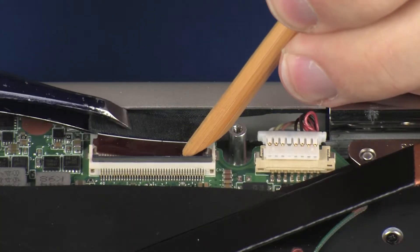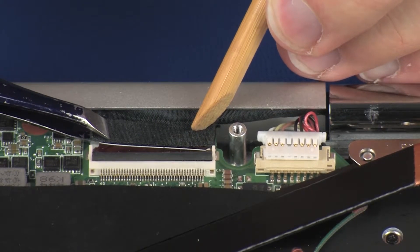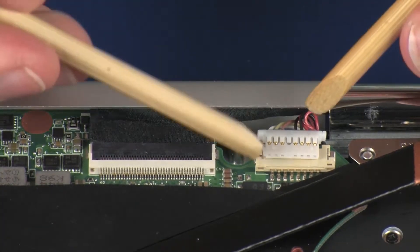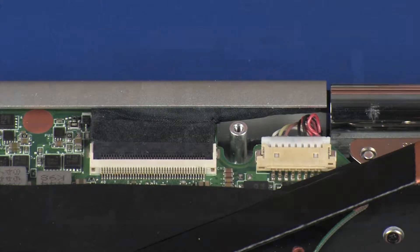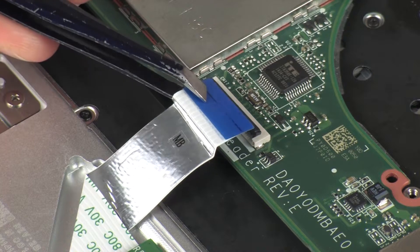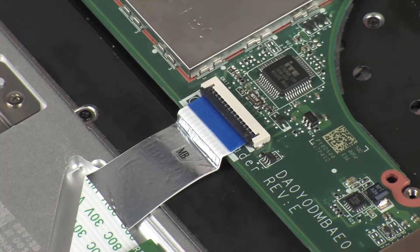Insert the display panel ribbon cable into the display panel ZIF connector on the system board and press the locking bar down to lock the cable into place. CAUTION! Use care to prevent damaging the ZIF connector and ribbon cable. Connect the power connector cable onto its connector on the system board. Connect the left speaker cable into its connector on the system board. Insert the card reader board ribbon cable into the card reader board ZIF connector on the system board and press the locking bar down to lock the cable into place. CAUTION! Use care to prevent damaging the ZIF connector and ribbon cable.